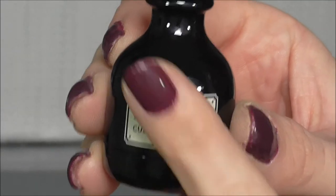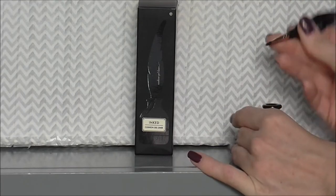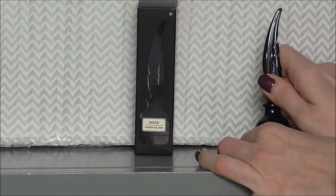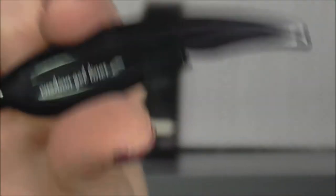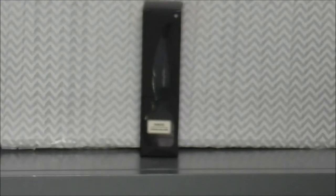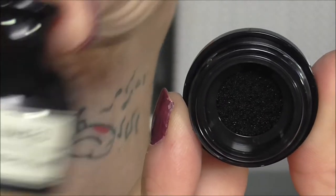Let's just take a moment to appreciate the beauty of this bottle. When we take the packaging up close it says 'Inked Cushion Liner' and 'Cushion Gel Liner.' When you undo it, your actual liner pops off just like a quill — it snaps in and out. You get a little brush which is very soft and luxurious on your quill, so it's literally like you are writing with a quill. When you undo the pot you get your ink cushion.